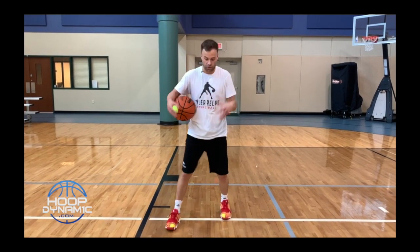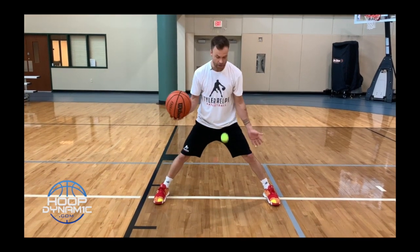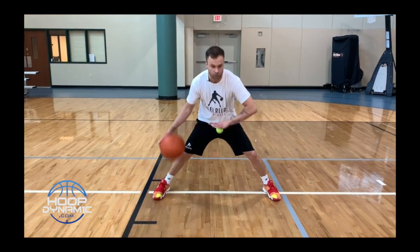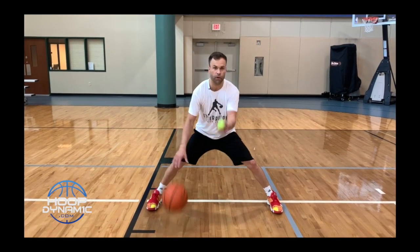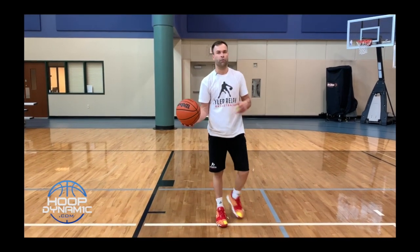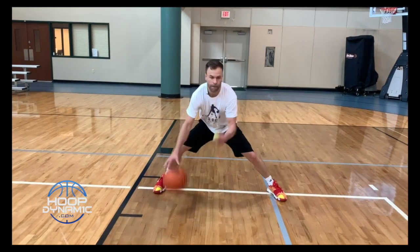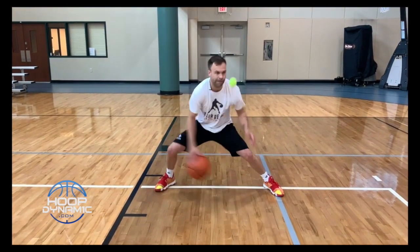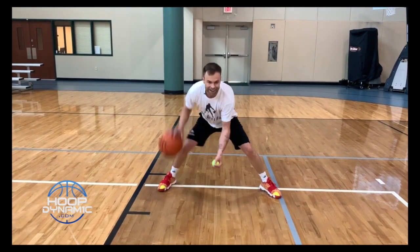Our next combo is going to be a through-behind. Same concept as that double cross — the ball drops. I can either let it hit the floor, through-behind, and try to catch it before it hits again, or do it in the air. So the ball's up — through-behind — and I'm palm down on my catch. We're going to go 10 right now, stationary. 1, 2, 3, 4, 5, 6, 7, 8, 9, 10.